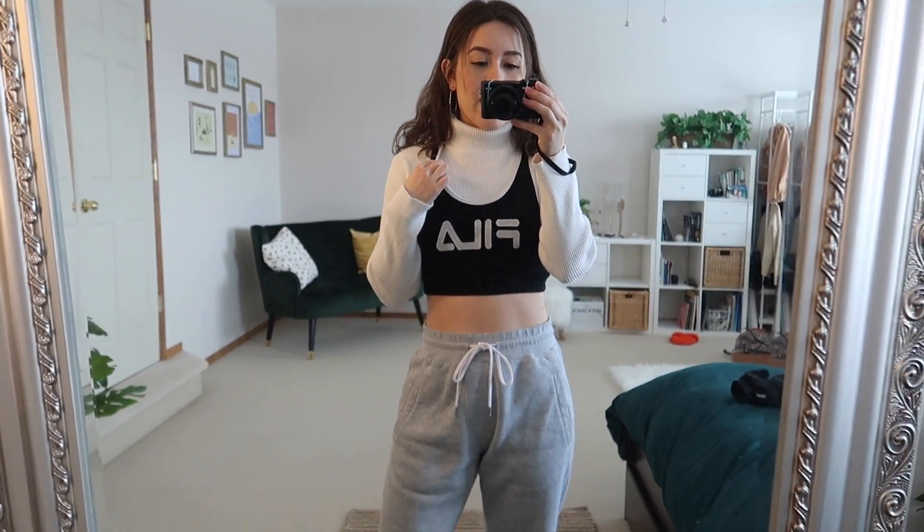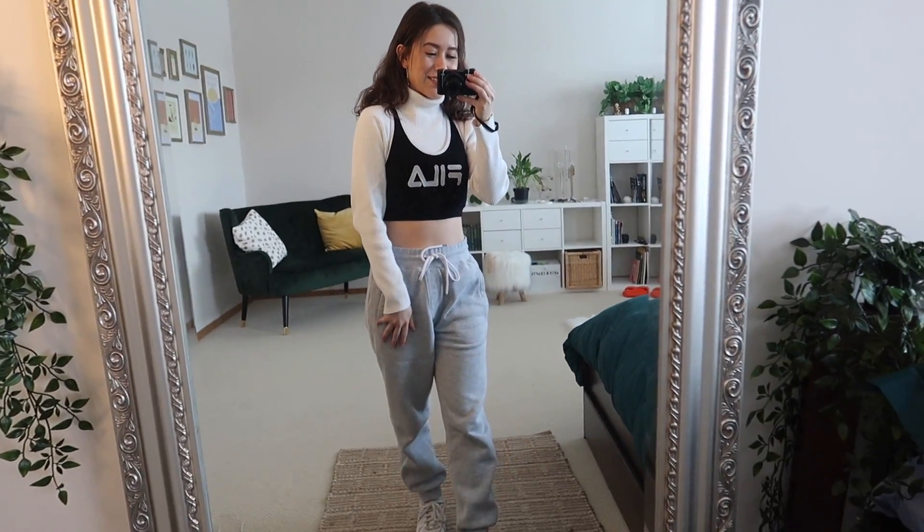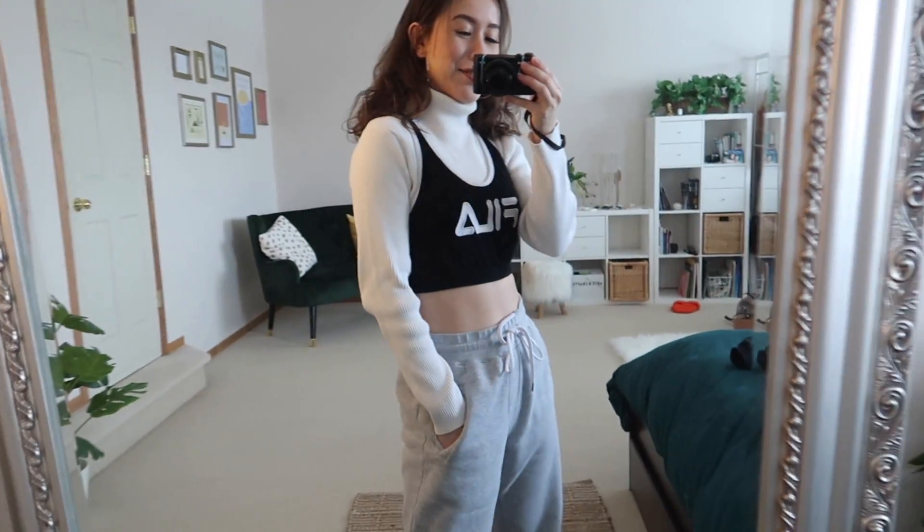I really wish this turtleneck was a cropped white turtleneck for this look, because I put it over top of the turtleneck and then fold the bottom half of the turtleneck into the Fila top. I just think it looks really really cute, and I'm probably going to go buy a cropped white turtleneck so I can do this look properly.